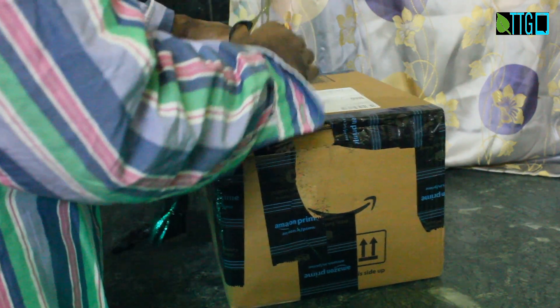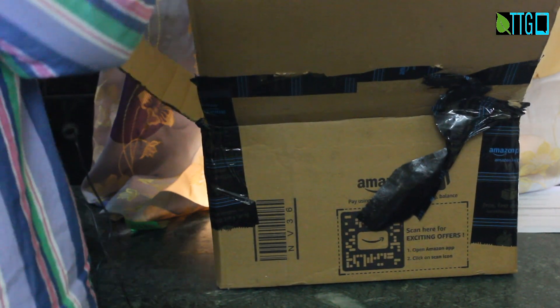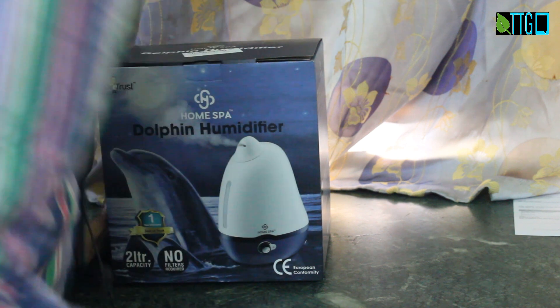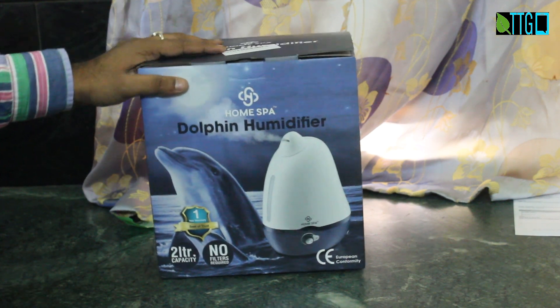Let's quickly unbox it. Let's open the product itself. This is the outer box — let's keep it to the side. This is the inside box. So, dolphin shaped humidifier from Home Spa. Let's see what its features are.